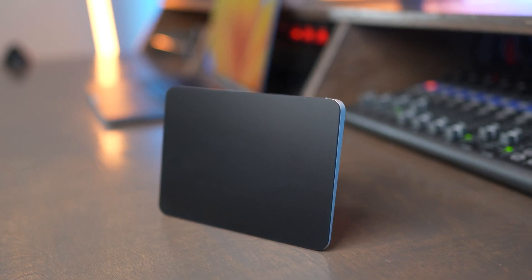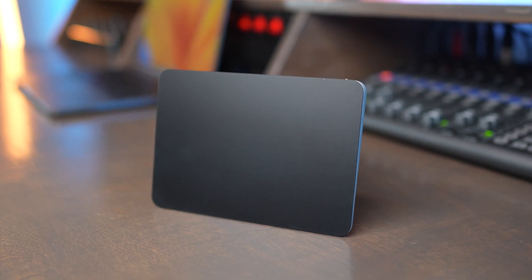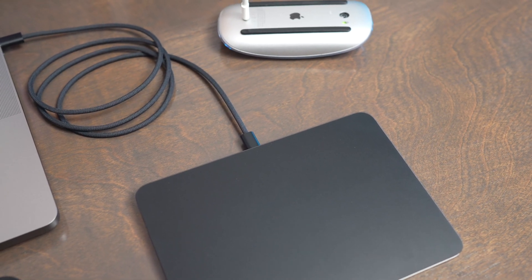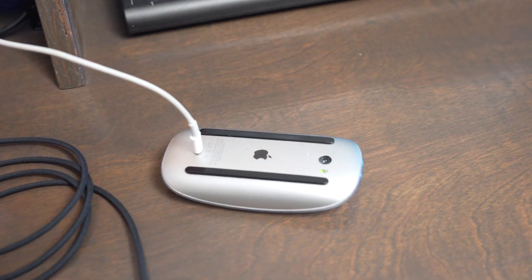The Magic Trackpad is compatible with all of Apple's different computers as well as the iPad, and they give you a lightning to USB-C cable in the box to charge it and to pair it. The battery lasts for a long time, and you can even use the wireless trackpad while it's plugged in, unlike the Magic Mouse.